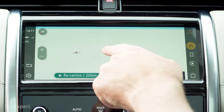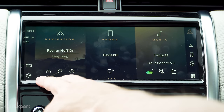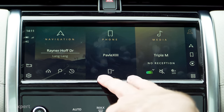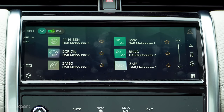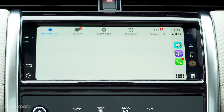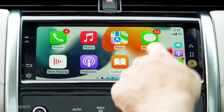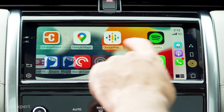Putting that to one side, it comes loaded with technology: an in-built SIM, built-in satellite navigation, and all your Bluetooth stuff. In terms of radio, you have AM, FM, and DAB Plus digital radio, all through a six-speaker sound system. For smartphone mirroring, you have Apple CarPlay and Android Auto. Apple CarPlay is full-screen integration and nice and fast — very impressive.